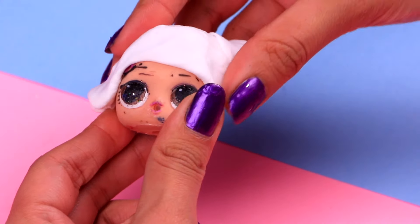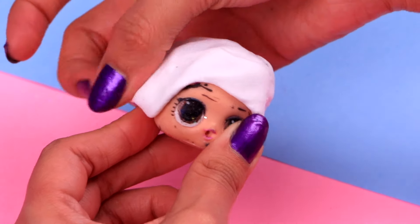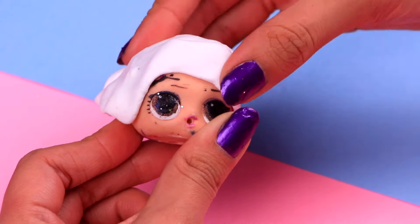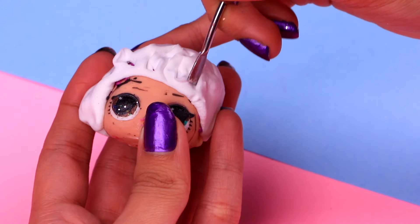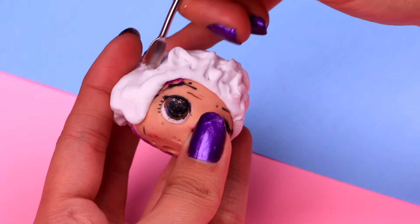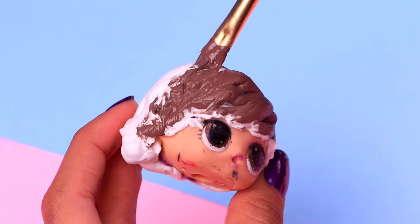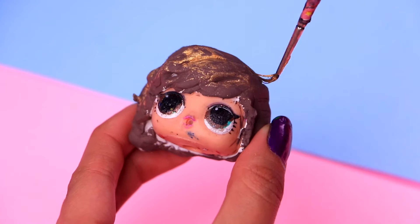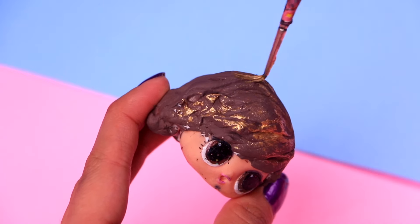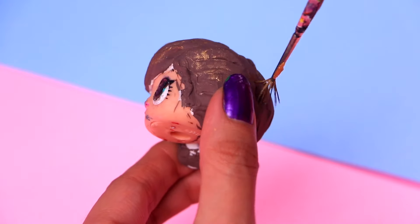Our next transformation is gonna be the super handsome Steve Harrington. Let's start by making that awesome hair that drives all the girls crazy — and the boys too. Use your modeling tool to give it some texture. Don't you think it was pretty sweet of him when he gave Dustin some advice for the school dance? Then we need to paint his hair with some chocolate brown acrylic paint. Make sure to spread it out evenly. And with some metallic gold acrylic paint, we're gonna give his hair some highlights — just a few gentle strokes.